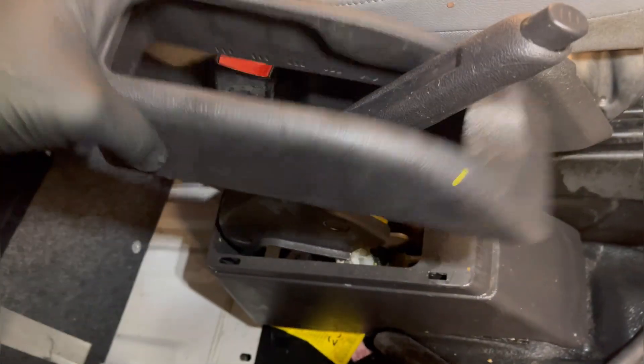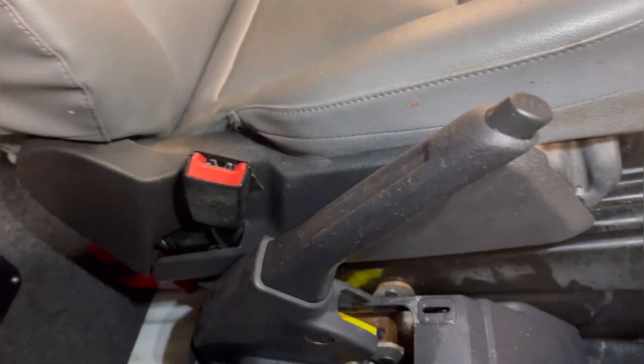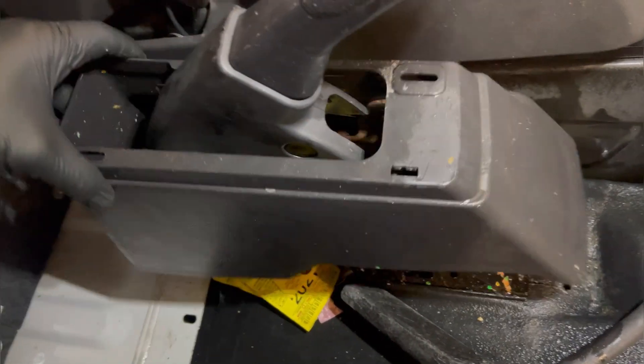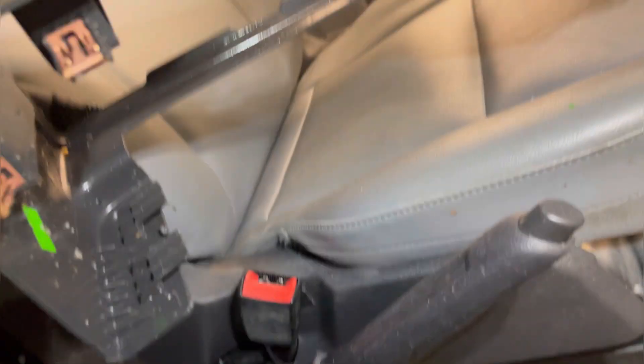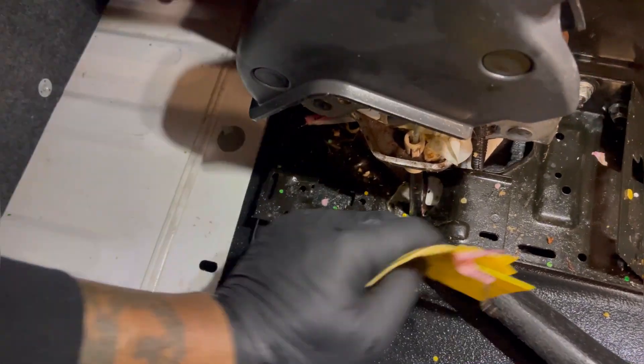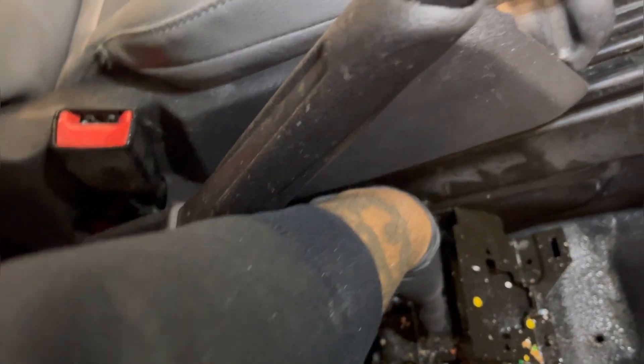This top comes off — they basically just have tabs on them, just three tabs holding it. Set that to the side and the base always pops off too. Just be gentle because there are just tabs on those — one, two, three, four. You can see how dirty that is. I just blew a bunch of stuff out and you can get to the rest and clean it out. This is everything the driver left and it just fell in — that's kind of the small details that customers really like.